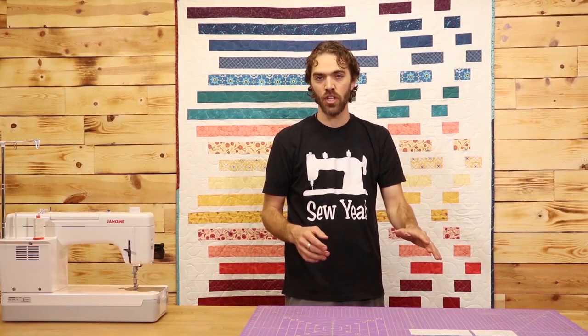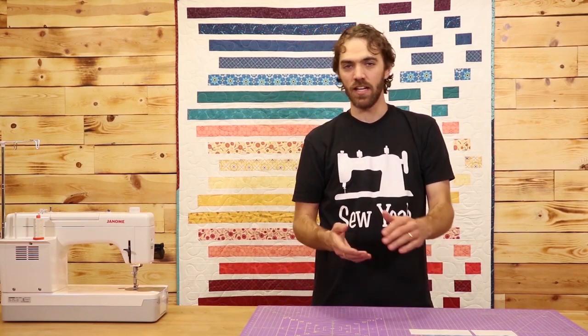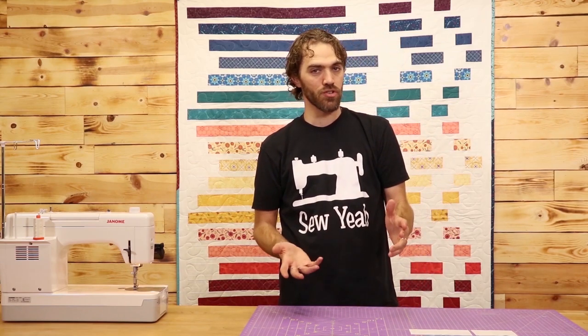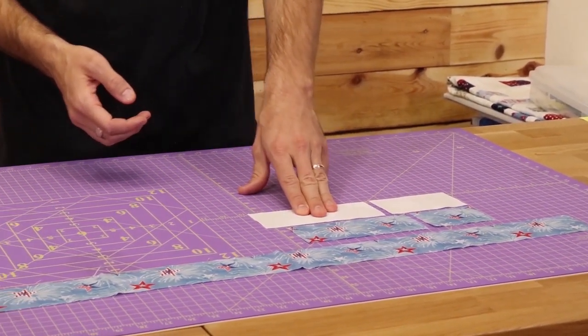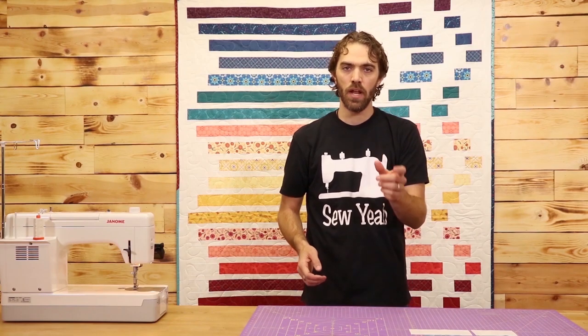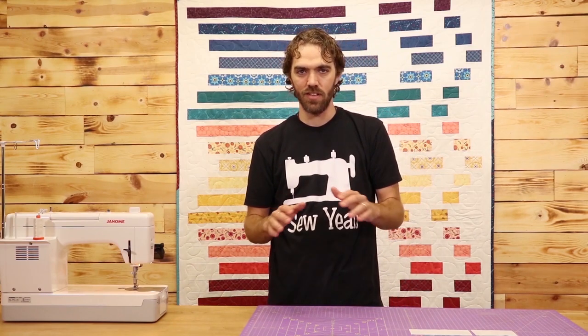Do that for every strip in the jelly roll. Once you have that done, get out your background fabric and cut it down to two and a half inches, just like your jelly roll. You're also going to need some four and a half inch pieces, some six and a half inch pieces, and a couple of two and a half by two and a half squares. The count and measurements for all this are in the pattern below.